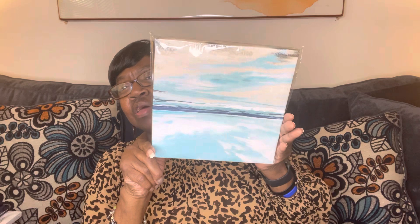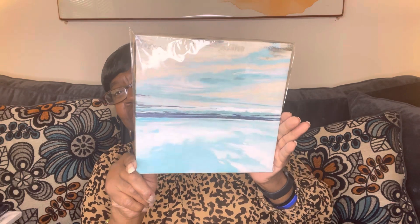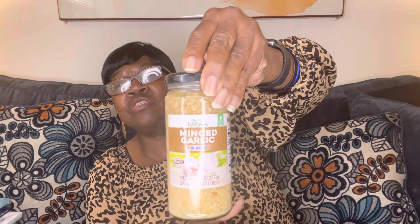Then I picked up this little canvas picture — I needed this for one of my baskets too. I also got this crayon watermelon. I think I got this before and I really liked it, so I picked up another one. And I needed some more garlic, so I got some more minced garlic.